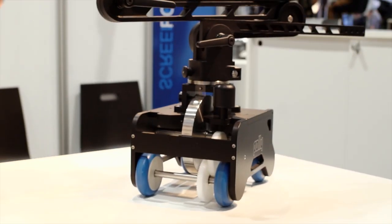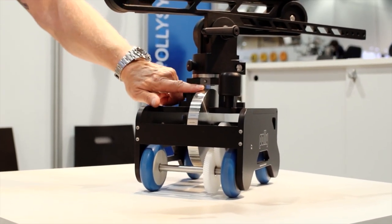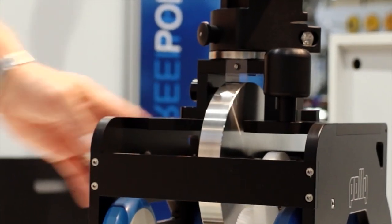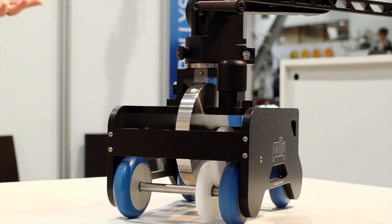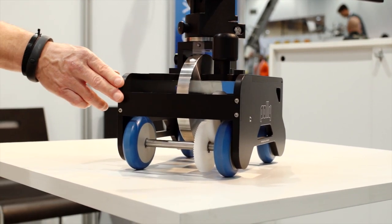It will take cameras weighing up to an Alexa all the way down to a DSLR. They also have this really cool little stop motion marker system here that works with the flywheel. But look how simple this is — that's all the effort it takes to get it going. You can easily stop it and send it the other way.